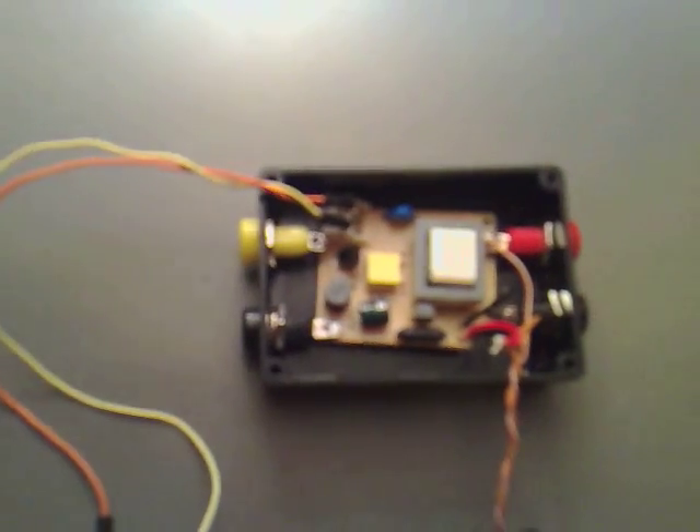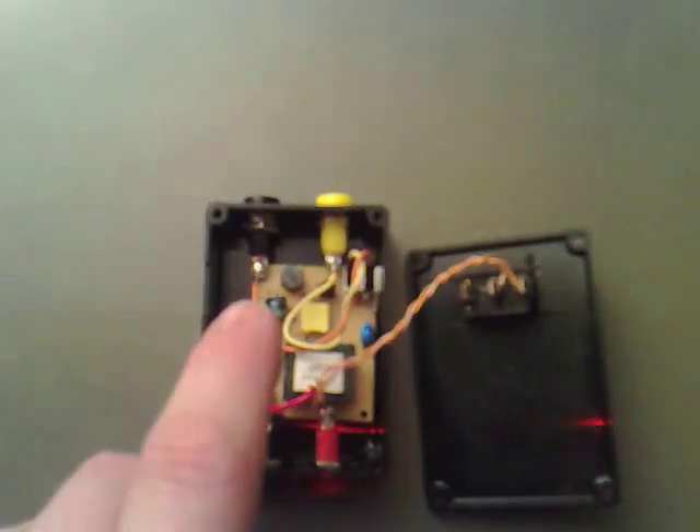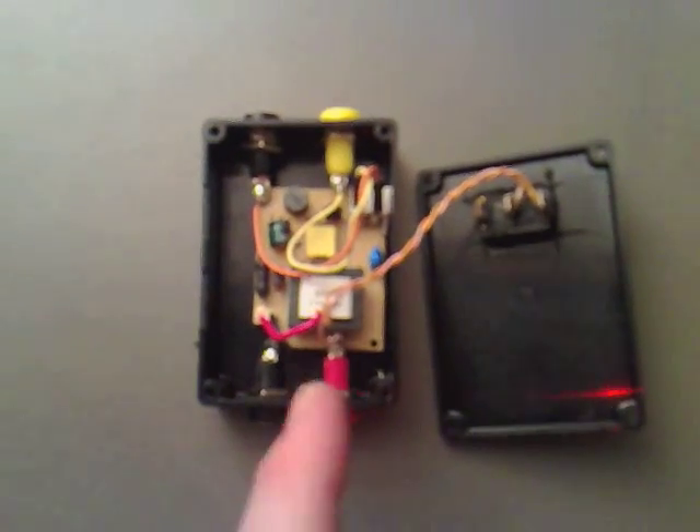I've added a little caution sticker saying that there's going to be high voltage coming out. So we just need to hook up these two sides now and this should be done then. We've hooked up the extra two leads and we've got the finished product. All we need to do is put the top on and test it.